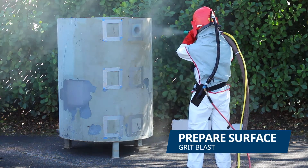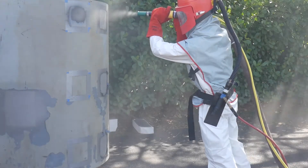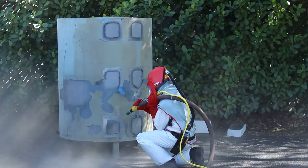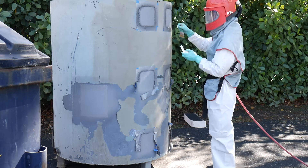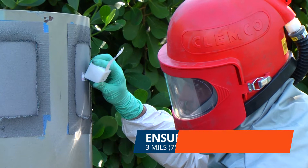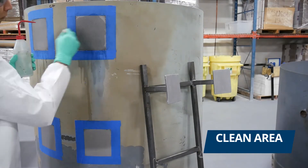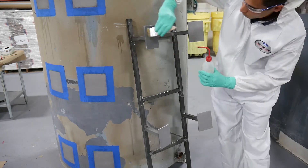Surface preparation was done using a grit blaster. We made sure blasting was done correctly by checking the profile with the replica tape. Next, we cleaned all of the blasted areas with a cleaner or degreaser to remove all surface contaminants. We repeated the same procedure with each of the ladder pads.